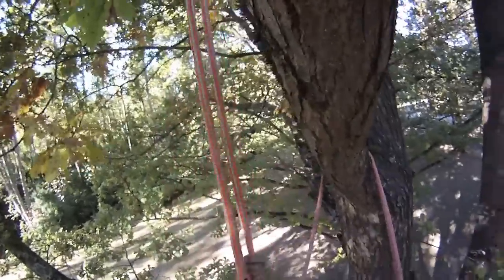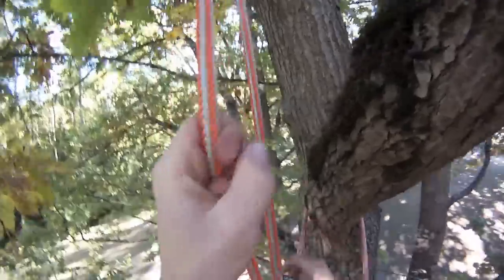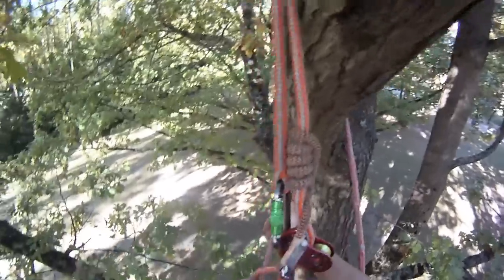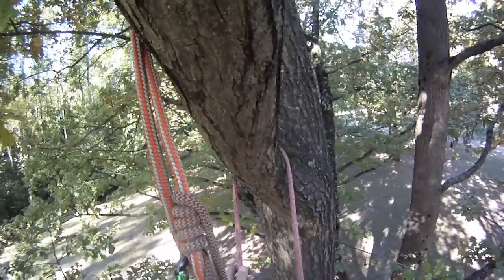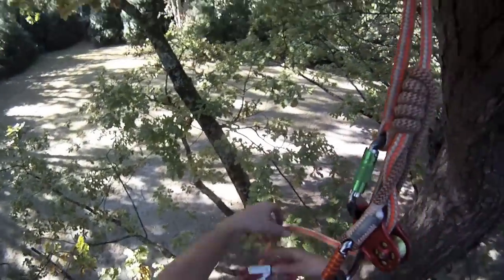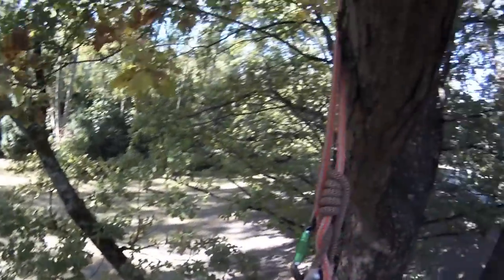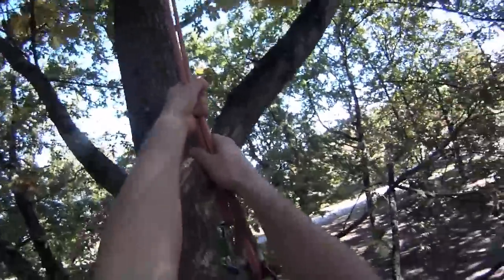Then connect yourself back on, tension up, transfer your weight to your main climbing system. Back off the lanyard, disconnect, secure your lanyard back to your harness. And there you go. You drop through the fork and you're ready to work the other side of the tree.